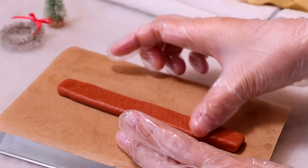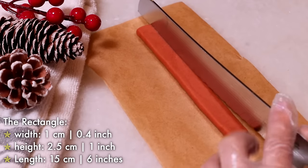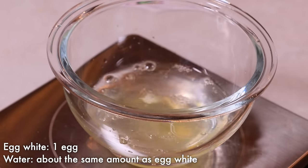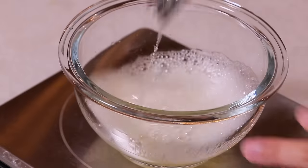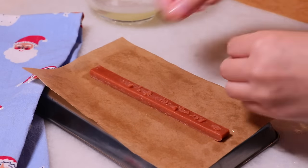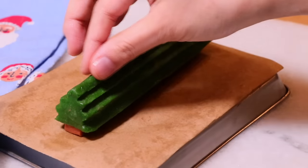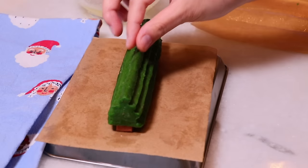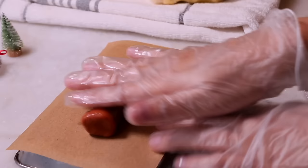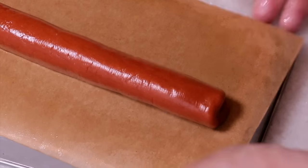Make a rectangle shape with brown for the tree trunk. Combine egg white and water to make the egg wash. Attach a little bit of the dough and egg wash so that it sticks better, and connect the trunk and the green body.